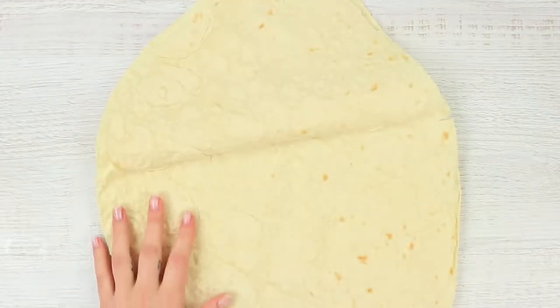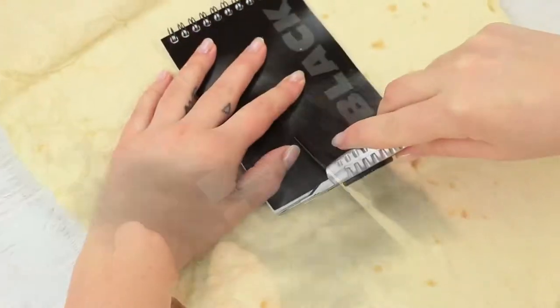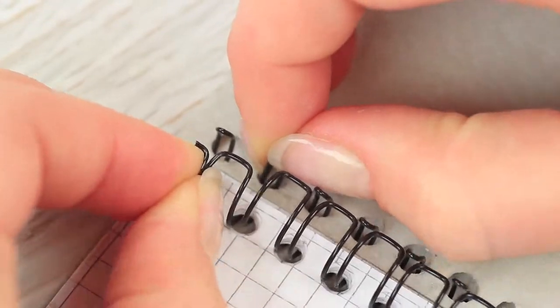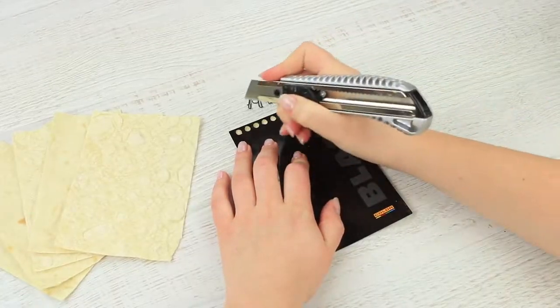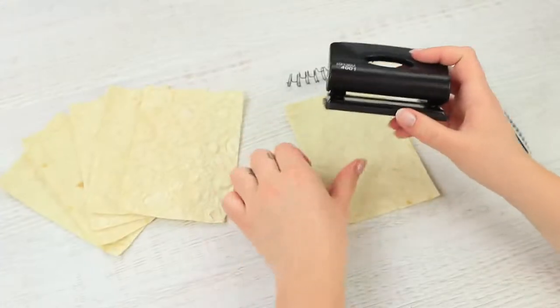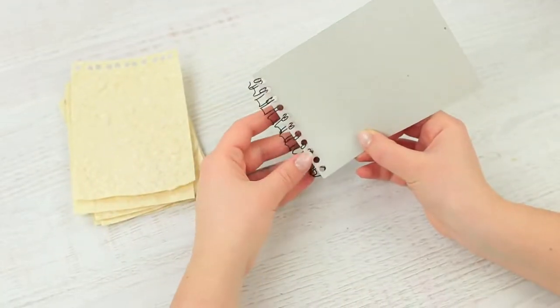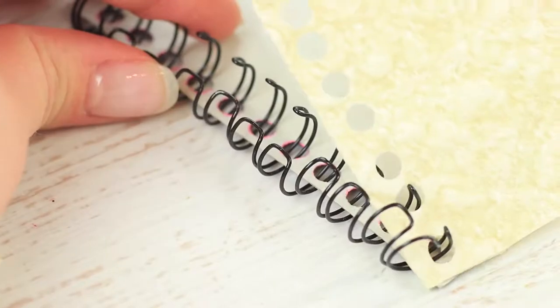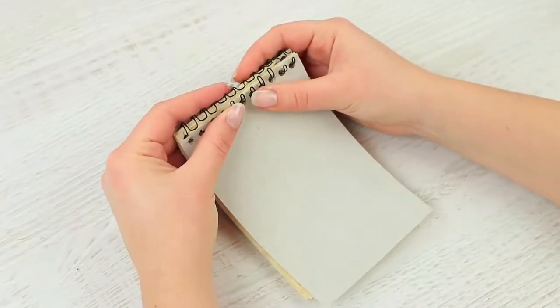My friend has gotten too hungry during class and is eating pages of her notebook! Put a notebook on a pile of flatbread and cut out pages. Unfasten a spring and take it out of the notebook. Put the cover on a piece of bread and mark holes for the spring. Punch the fastening holes, put the front cover on the spring, then add the flatbread pages. Finally, put on the back cover and fasten the spring.